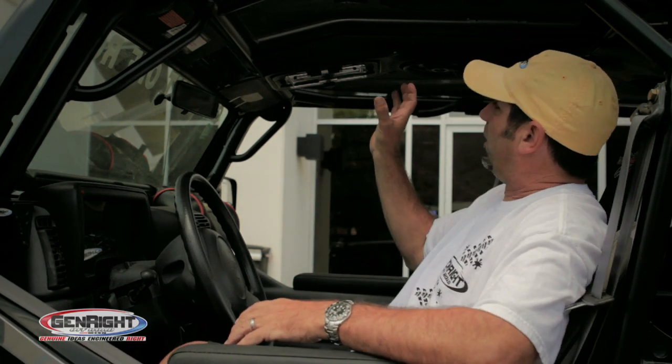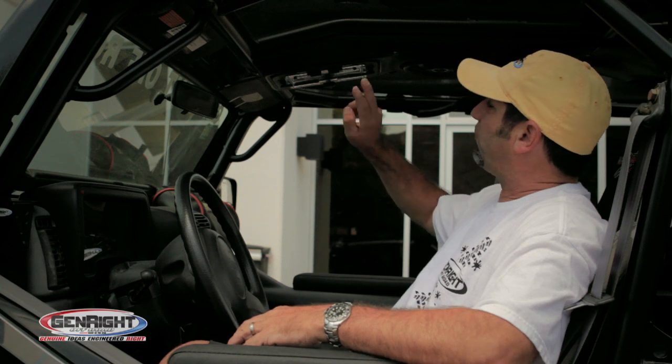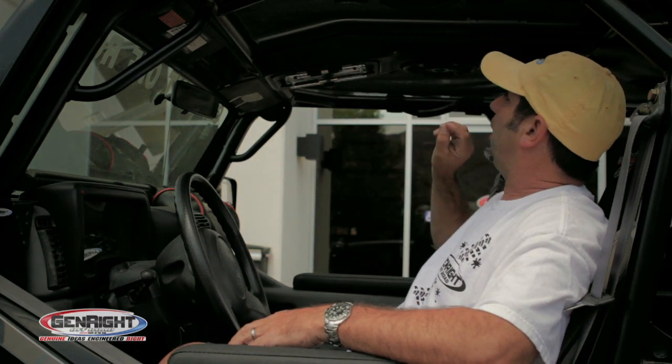This entire system has a 40 watt amp built into it. It's a digital amp so it's very efficient.